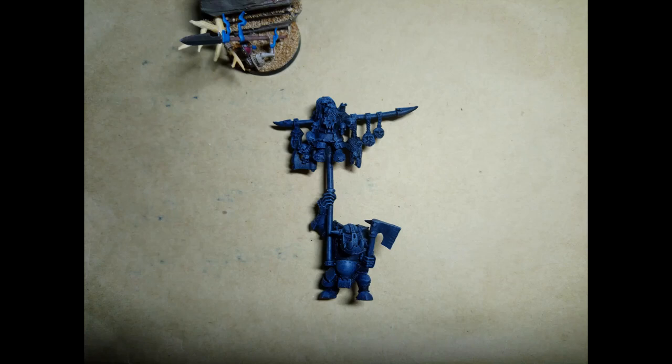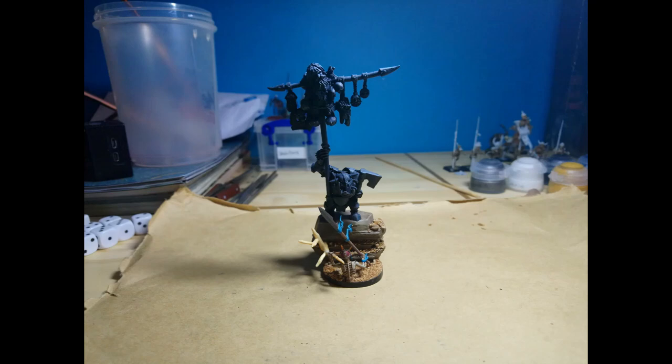Now that the base was complete except for the uppermost flat part, I began on the orc. I started by priming it with a couple of coats of Chaos Black, then dry brushed white over it to pick out the detail, which would make it easier when it came to painting the rest of it. Once this was done I was able to stick the orc to the base using super glue.